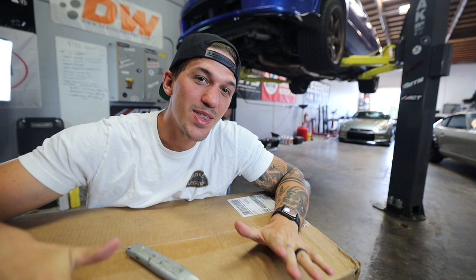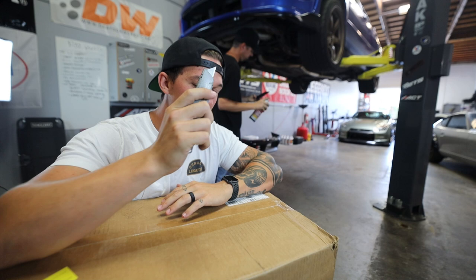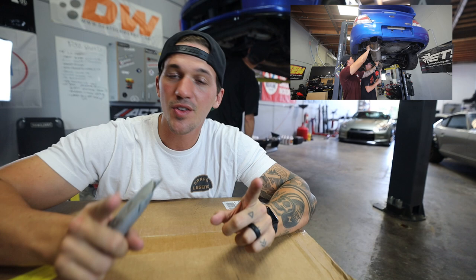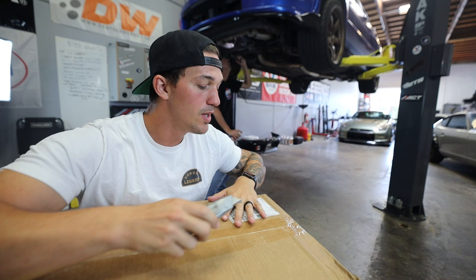What is up guys and welcome back to the channel. This is episode number two of building the perfect WRX, at least a daily driving WRX. This is going to be so exciting. We have a special video for you guys. Huge thank you to Extreme Turbo Systems for being a part of the WRX build. If you guys didn't see episode one, definitely go check that out. We did the Extreme Turbo Systems cat-back exhaust and it sounds absolutely phenomenal.